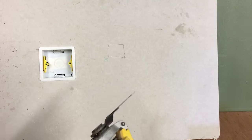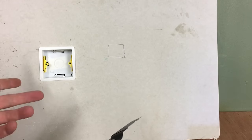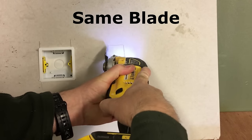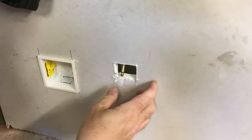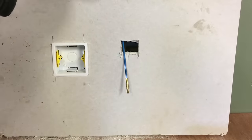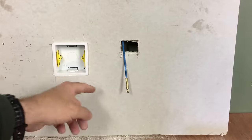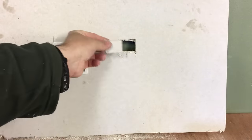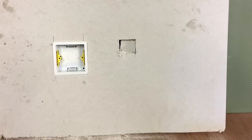Another thing I would use this for is when you're fishing cables down a wall, whether it's behind a TV or just generally fishing electrical cables or aerial points down behind plasterboard walls. Just use your electrical fish rods to fish cables through the walls and use these little holes as access points. You get such a neat cut with the multi-tool, and once you're finished you can just place the offcut back in and simply fill it over — no problem at all.